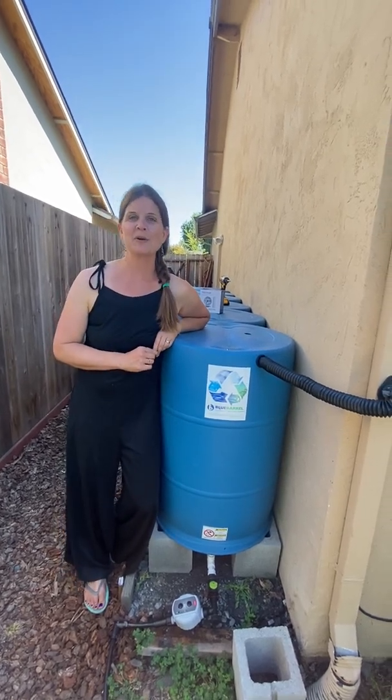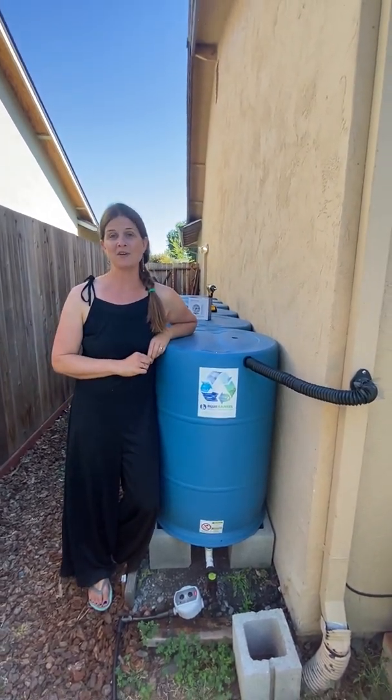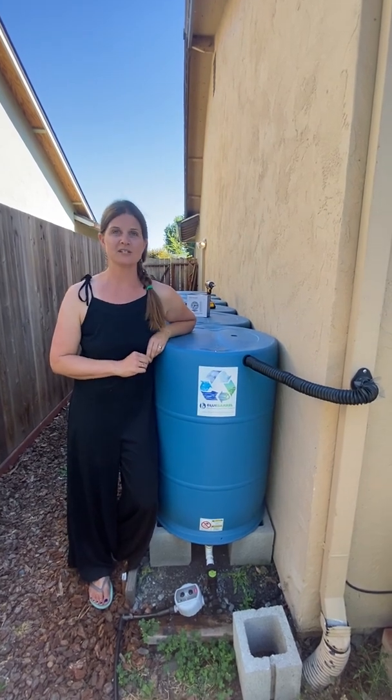Hi, I'm Jessi, owner of Blue Barrel Rainwater Catchment Systems. You can find all of our information at BlueBarrelSystems.com.